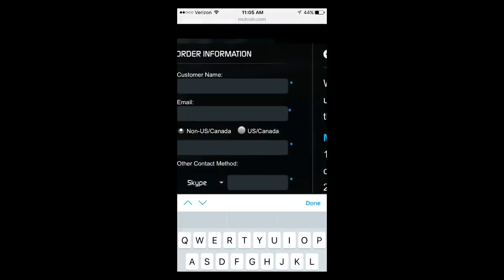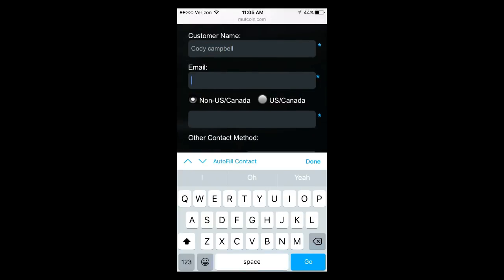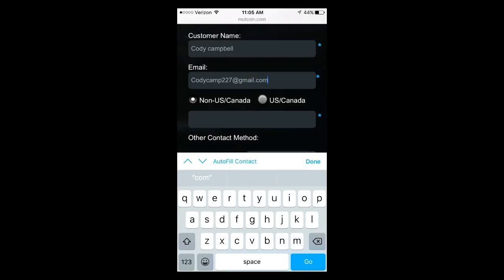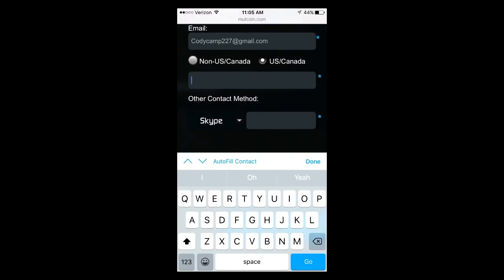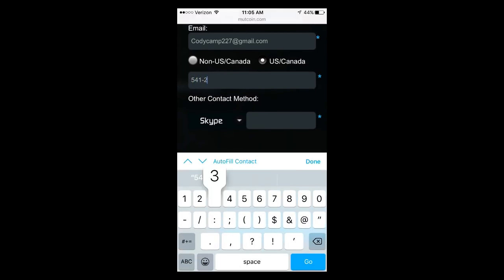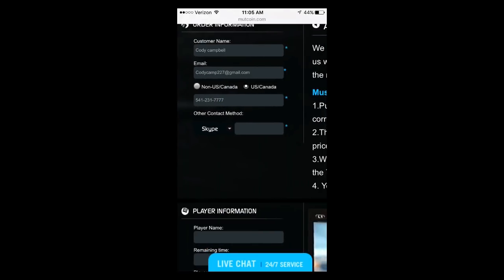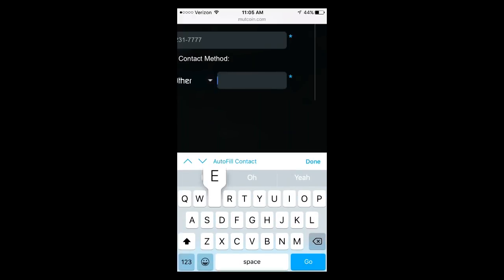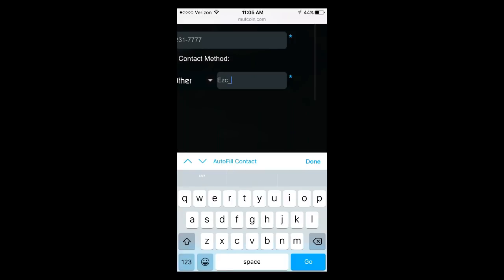You're going to want to put in your name right here — so we go Cody Campbell, throw on my email: CodyCamp27@gmail.com. This is just a fake email guys. Then you're going to want to go M from US and Canada, and then add your number — something like 541-231-7777. You can also add your Skype or whatever you want; it doesn't really matter. In this case I'm just going to click Other and add my Instagram, which is EZ_YT.